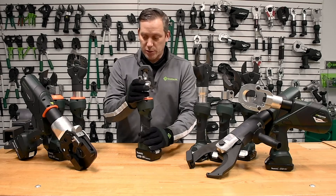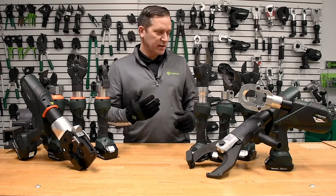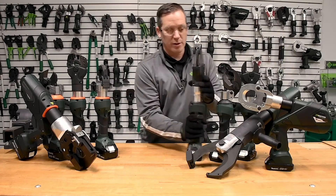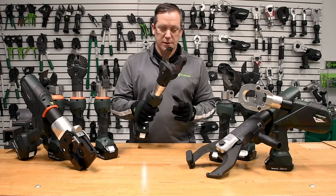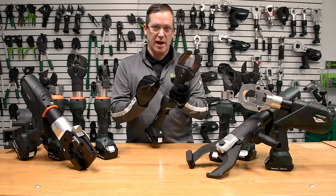Another very important aspect of these tools is that they have an electronic brake. What I mean by that is — I'll put my glasses on here — when we activate these tools and I let go of the trigger, they immediately stop.